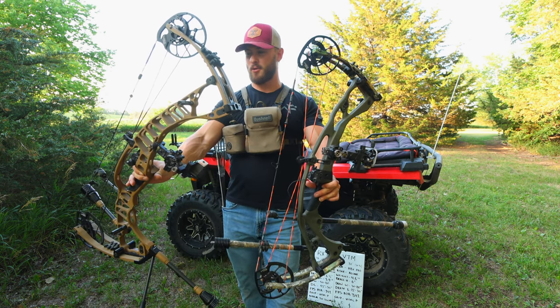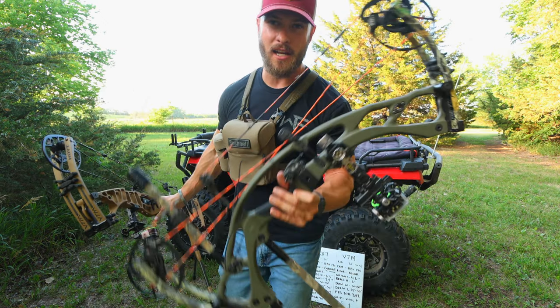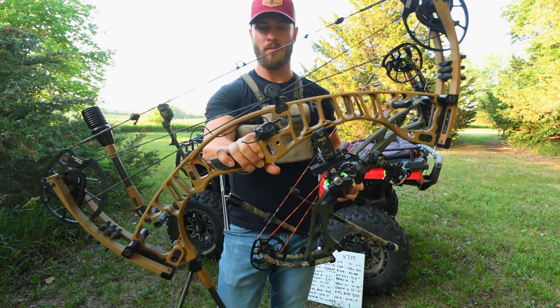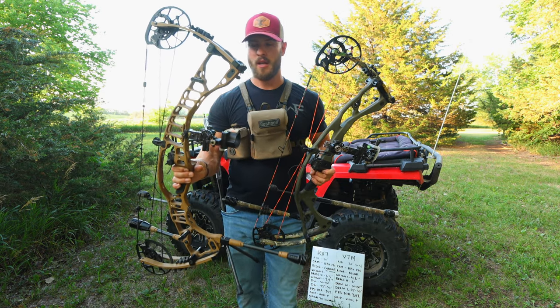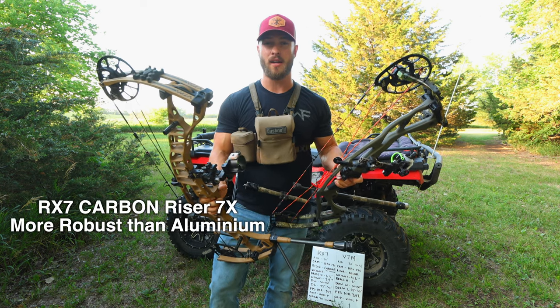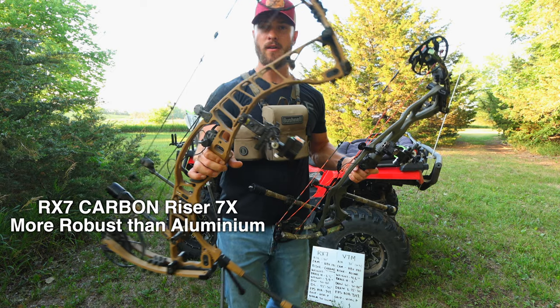The RX-7 is a carbon riser while the VTM is an aluminum riser. There are some advantages and disadvantages to both. With the carbon riser, it is quite a bit more robust — Hoyt claims seven times the strength integrity of aluminum.